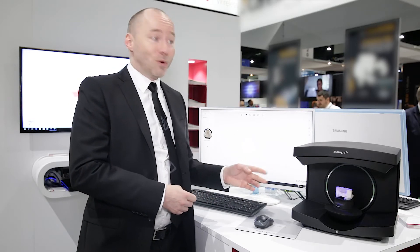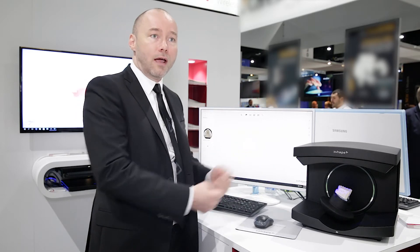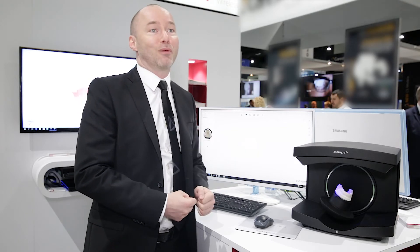This will work in ambient light, so unless you have bright sunlight pointing into it, you don't need the door and you'll be able to scan with the usual FreeShape quality in your lab at a very affordable price.